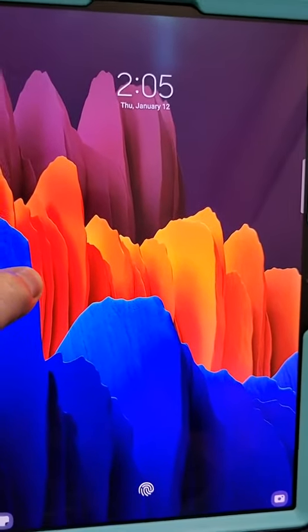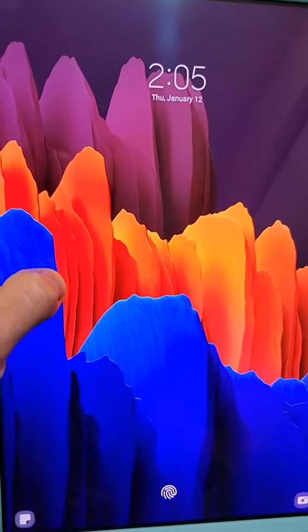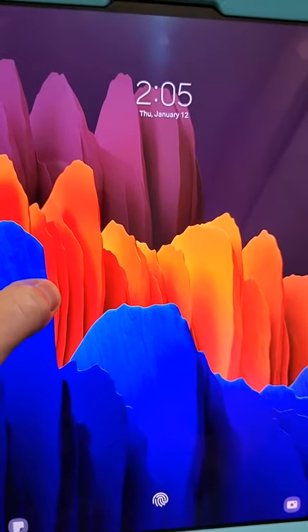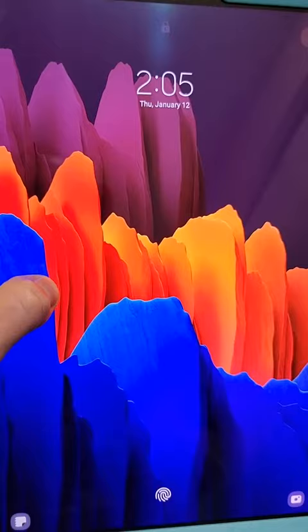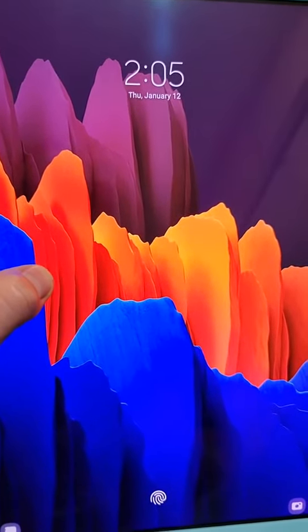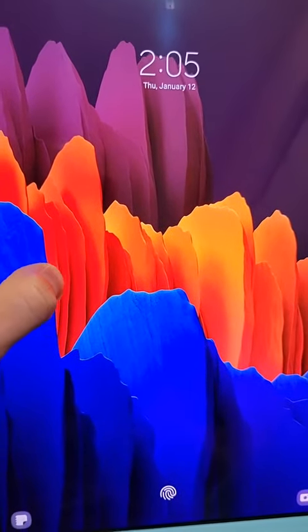My wife really likes to draw on her tablet, and the stylus works really well. You've got some great programs that you can use to do any type of creative stuff like that.